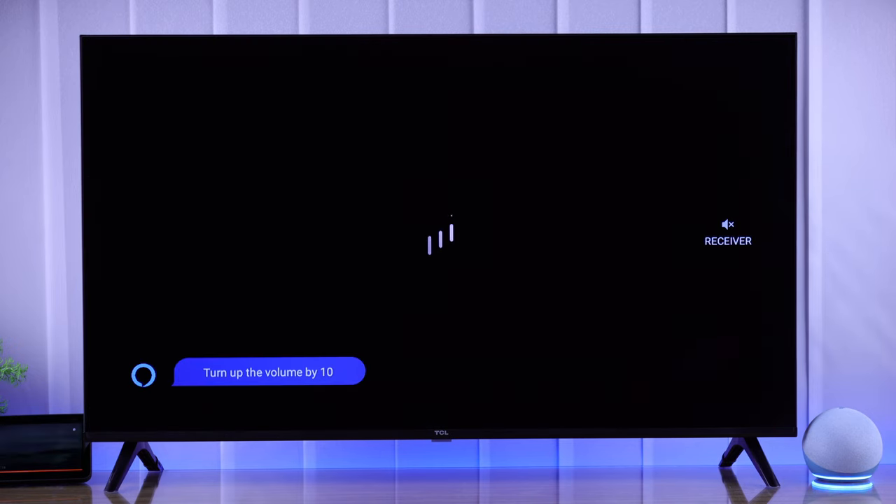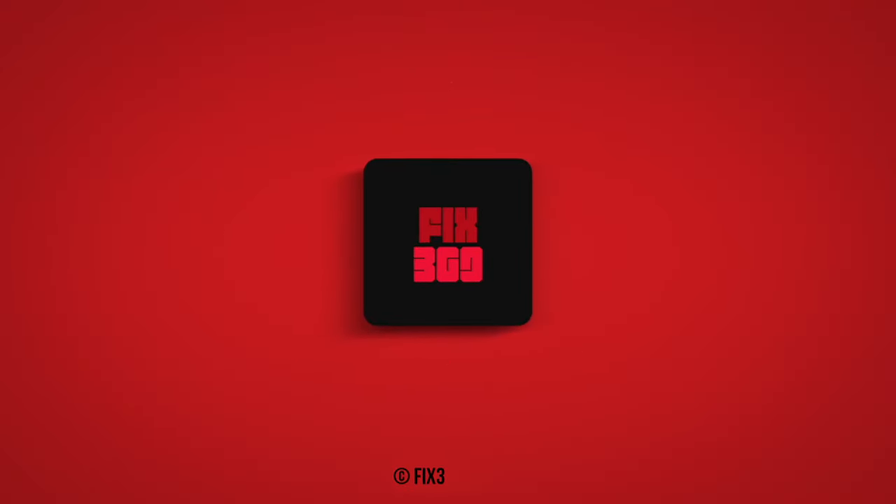So that's how you can link Amazon Alexa to your TCL Google TV. Make sure to leave your feedback and stay tuned for more.